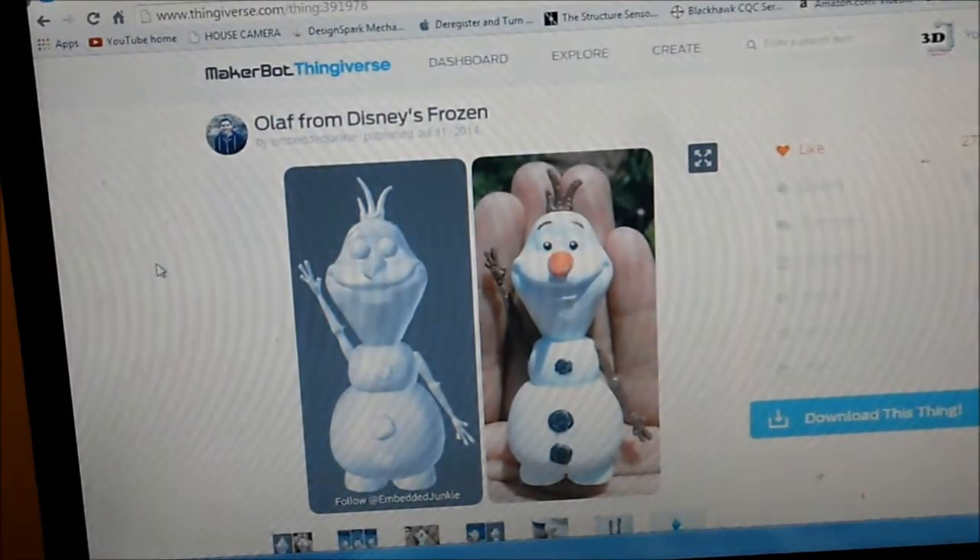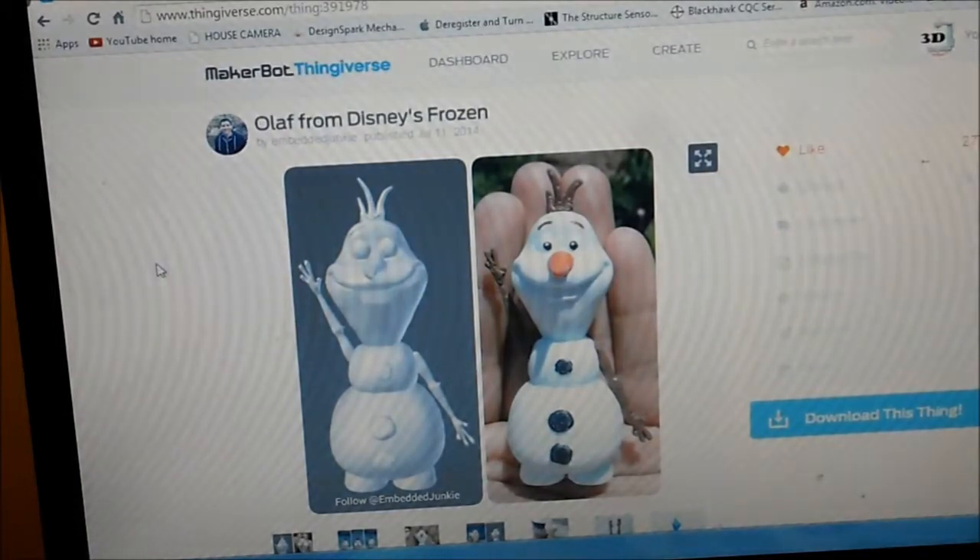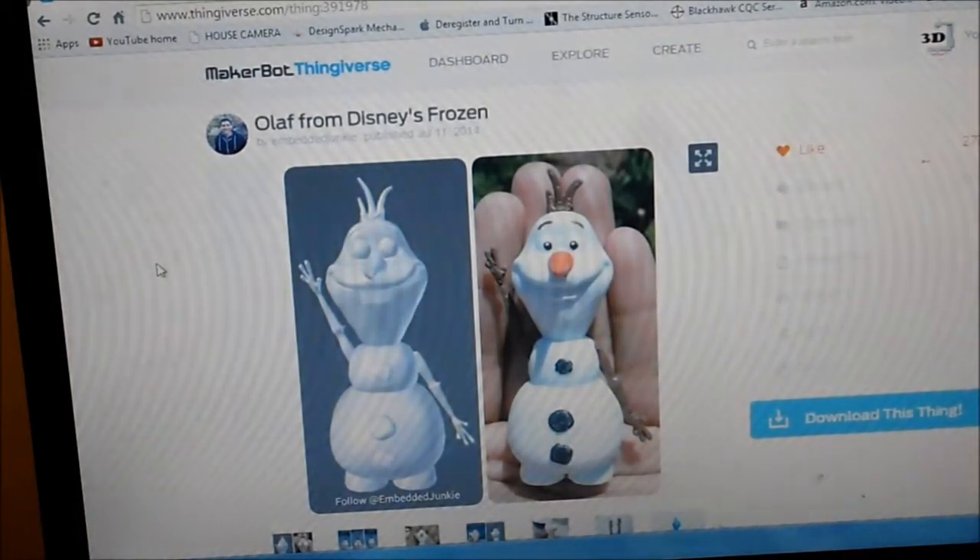The guy on Thingiverse has many different ways to print them. You can print his hair alone, his head alone. The way I did it was they have files where you split right down the middle except the arms. I printed the arms separately.